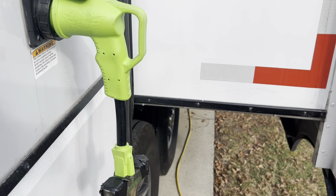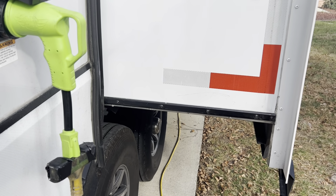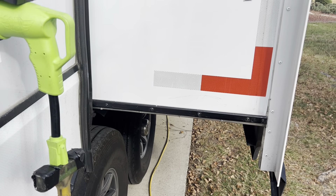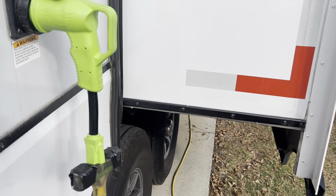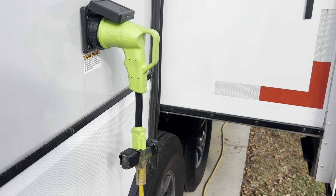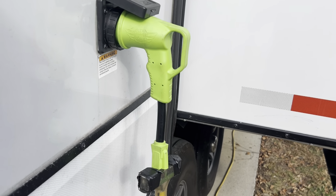It saves me from having to get out the big 50-amp cord like you'd plug up at shore power at a campground, plus three or four different dog bone adapters to get down to 120-volt current. I don't have an RV pedestal at our home, so this allows us to do what we need to do — well worth the money.